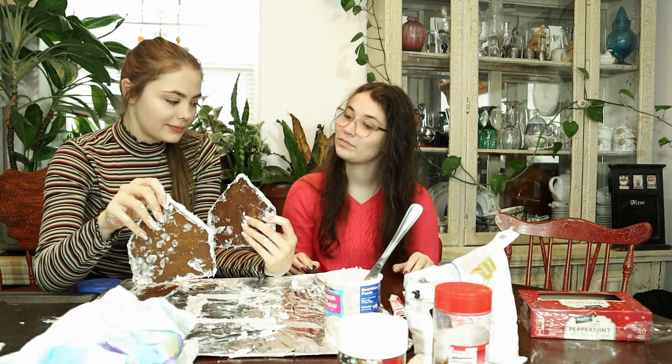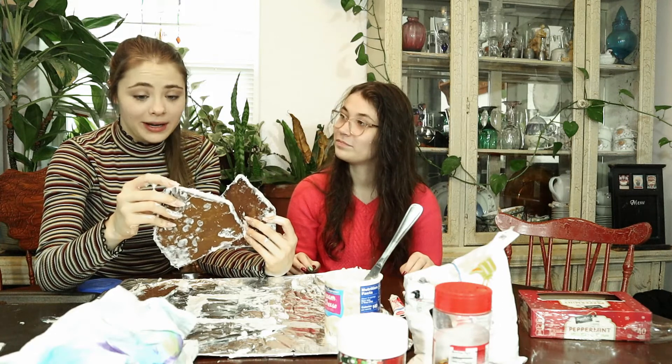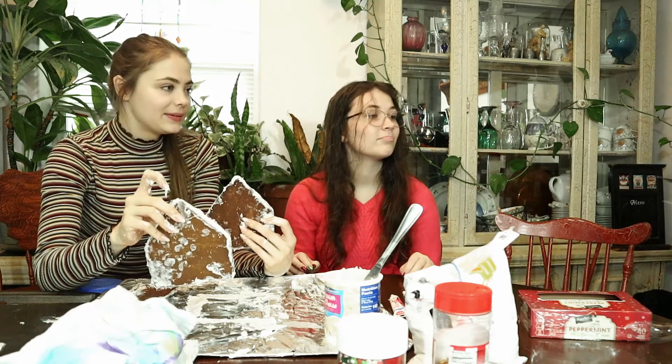This experience has been enlightening. I don't want to be an architect when I grow up. Or a baker. Either one.